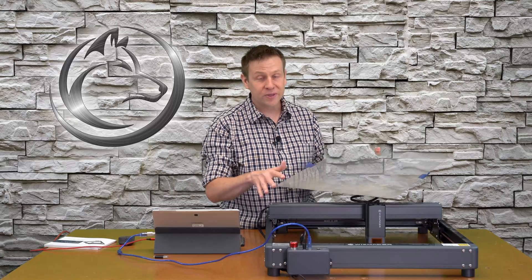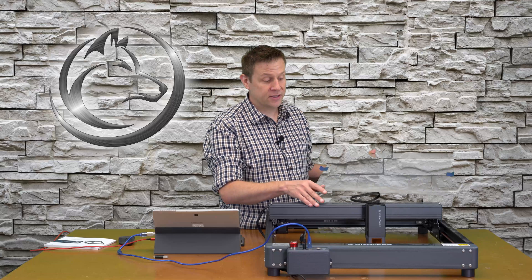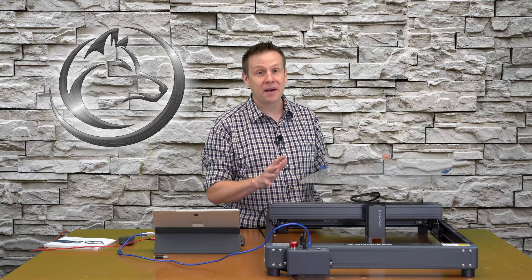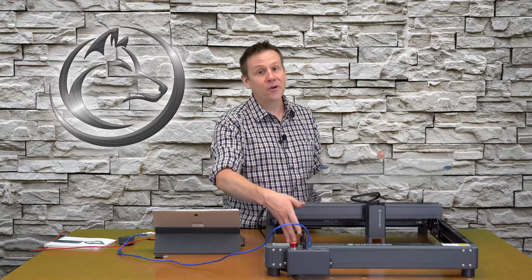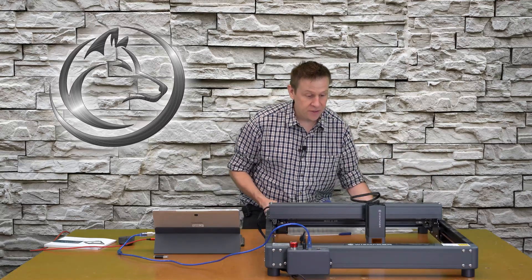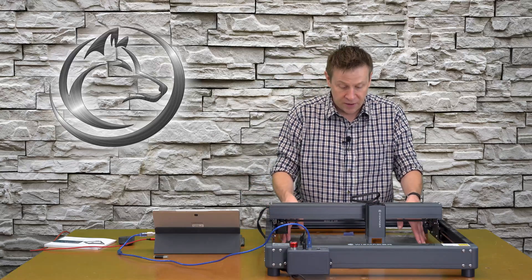Before powering the laser machine on, I'm going to place this aluminum sheet underneath the laser machine so that if I accidentally turn the laser beam on before I'm ready, I don't mark up my nice table. If you don't have one of these sheets, you can definitely use a sheet of heavy-duty aluminum foil.